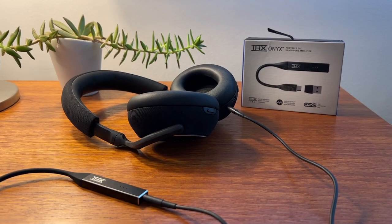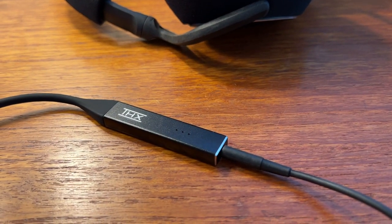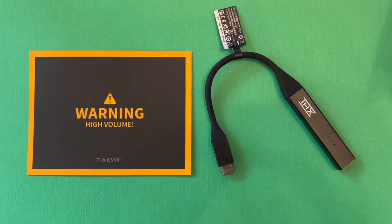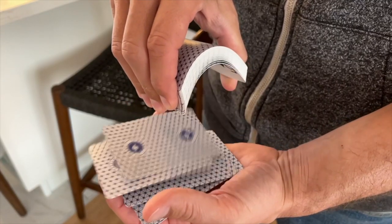I tested THX Onyx with a pair of Bowers & Wilkins PX7 wired headphones and my Apple MacBook Pro. I can definitely confirm a pretty great sound improvement when I used THX Onyx. It absolutely boosts the overall volume, to the point where there is even a warning card in the box, but it also seems to expand the sound — almost as if you took a deck of cards and puffed them up. The layers of sound, the vocals, and the instruments all seem to expand and become fuller and richer. It's actually a pretty cool effect.